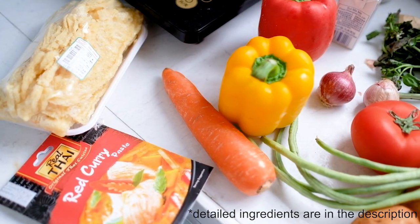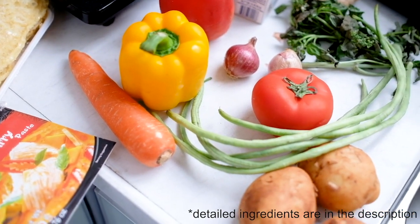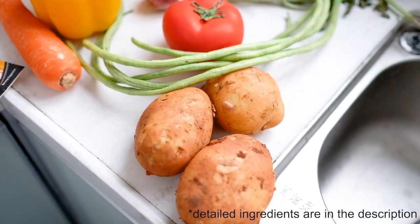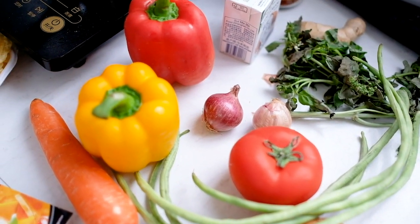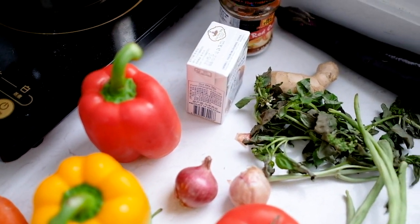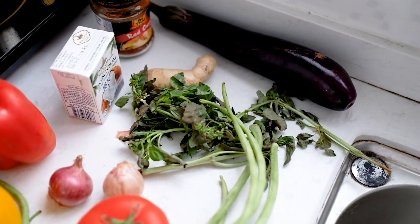As you can see on the screen, I'm using mostly vegetables in this recipe. I actually forgot to take other ingredients from my fridge but they are required for this red curry. The basil has been in the fridge for a couple of days so it looks very sad.